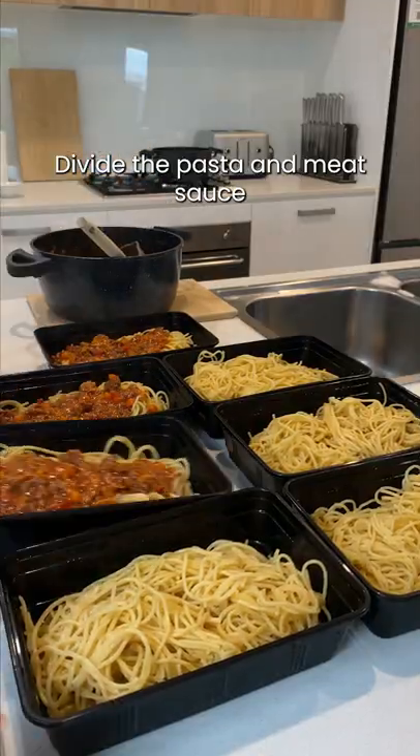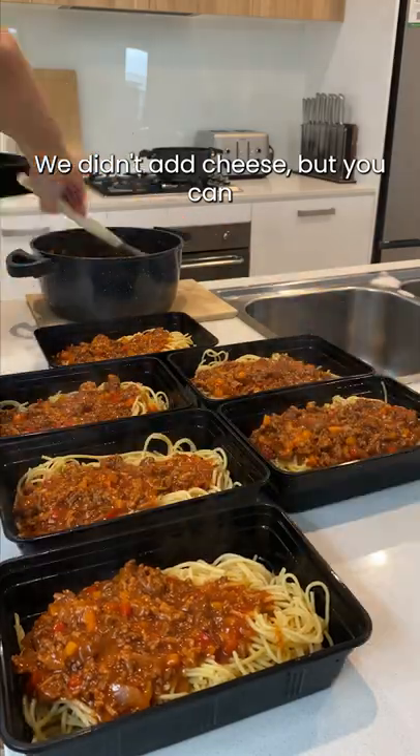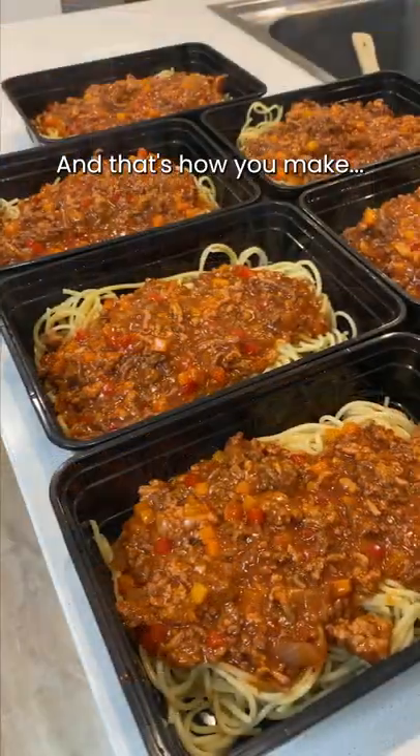Divide the pasta and meat sauce between seven containers. We didn't add cheese, but you can if you have the calories for it. And that's how you make it.